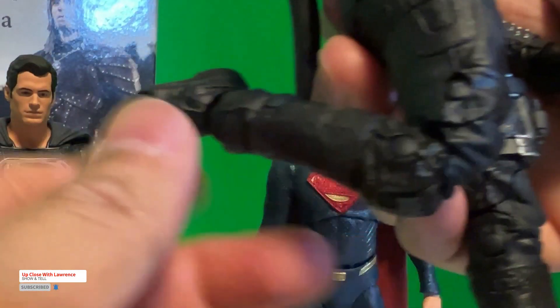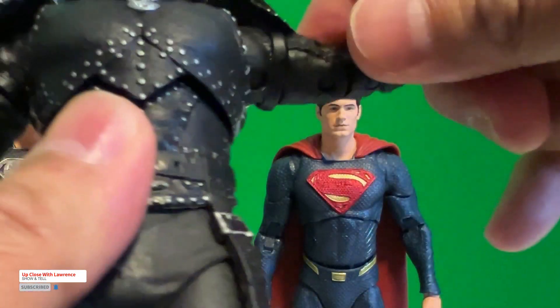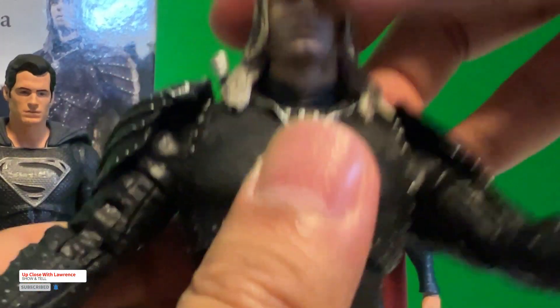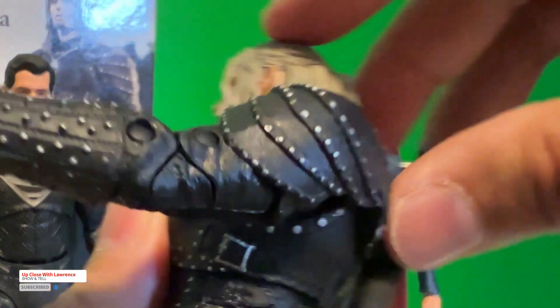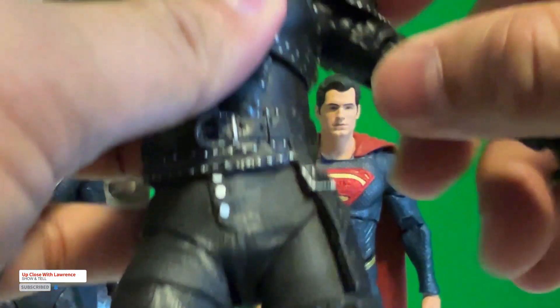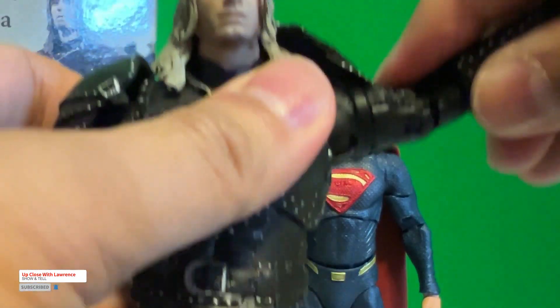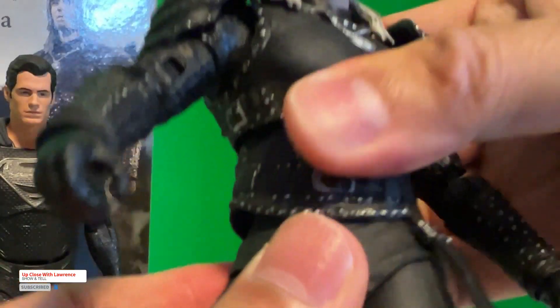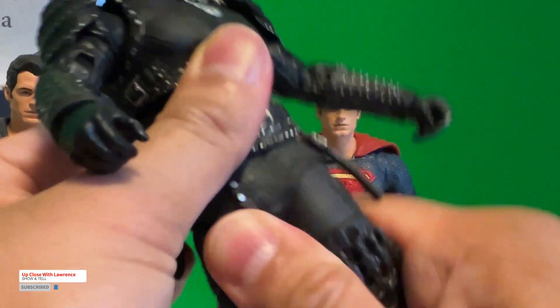It also has double jointed knees as usual. You have the toe articulation as well — both joints on the foot. And you also have the butterfly joints. Double jointed elbows and the head can turn around. The thing with McFarlane Toys is sometimes it just doesn't want to look up or down, depending because of the rubber of the hair. This one is attached to the shoulders, which makes sense. But anyway, it's not bad at all. And you can have the torso and the waist articulation — there's a waist articulation there too. Very nice.